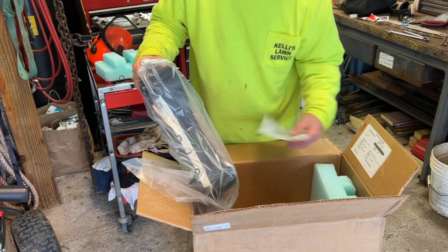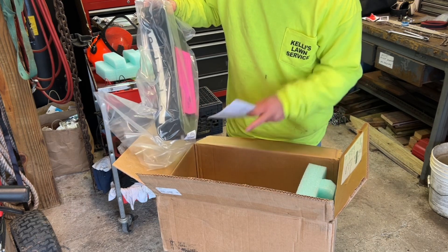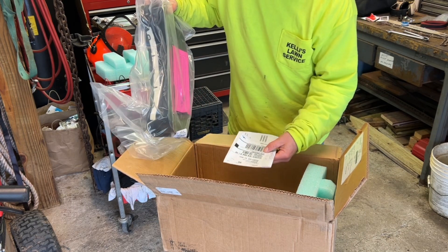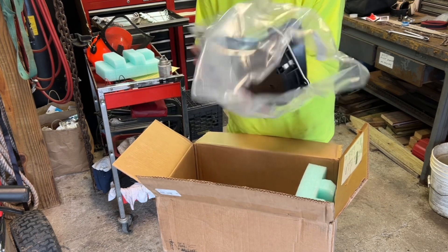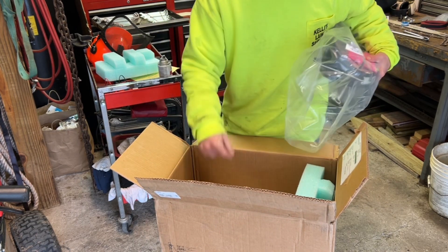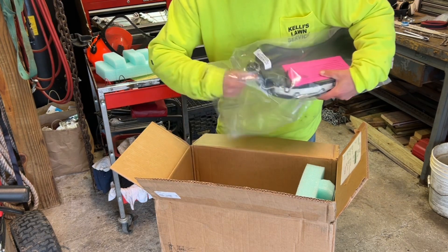Here's our receipt - we'll go over that. You do put the old cluster in as a core, otherwise there's like a $200 charge for that. So you want to make sure they give you the box, the return label, and everything.